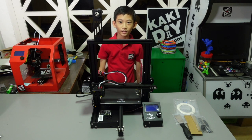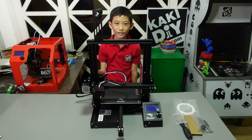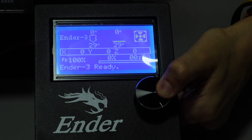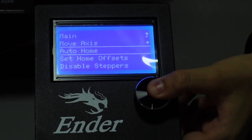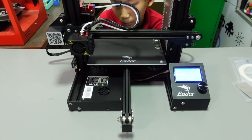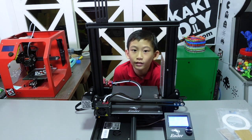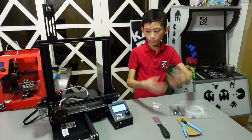Alright, now the last one — the moment of truth — is to plug it in and turn on the power and see if it works. Let's try auto home. Okay, that's it! We successfully installed the Ender 3 3D printer.